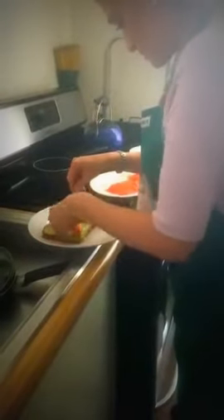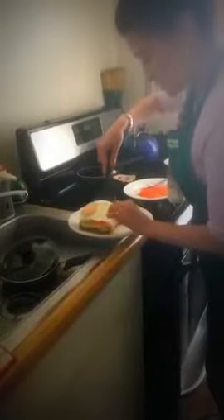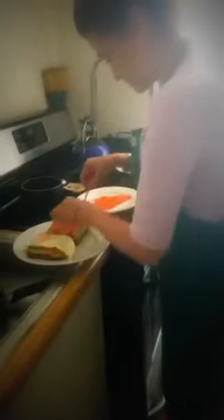Now we take the salmon — it's kind of falling apart but that's okay — and use the spatula to put it on the bread. Season it any way you want. This one is for my sister.